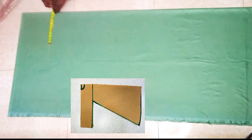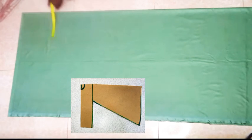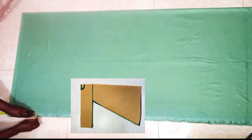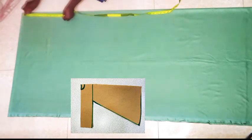I'm inserting the quarter bust measurements of 10 inches plus half an inch ease and 1 inch seam allowance. Now this is the curve — it should be between 7 and 8 inches. And the sleeve is going to be up to the wrist measurement.